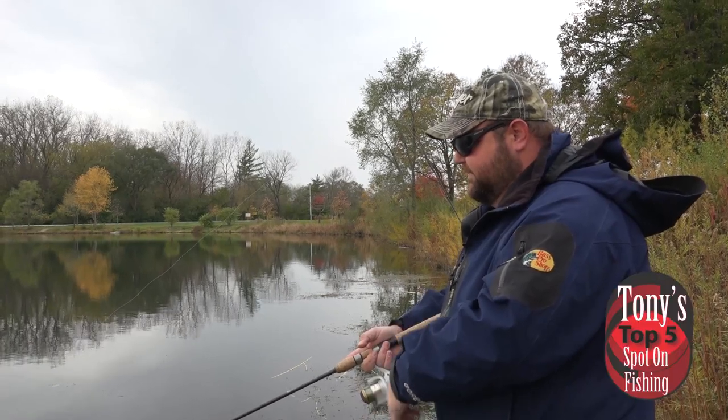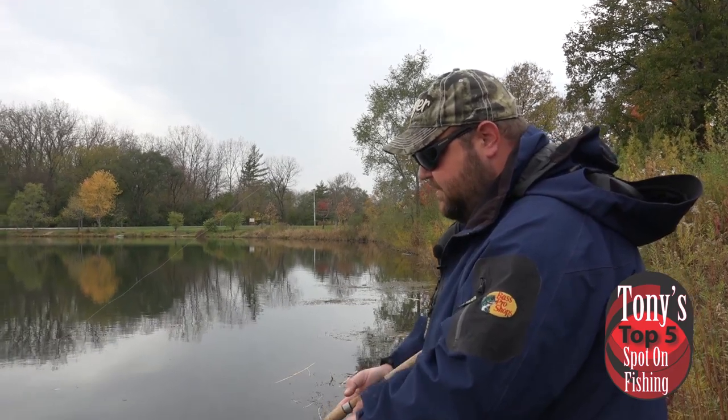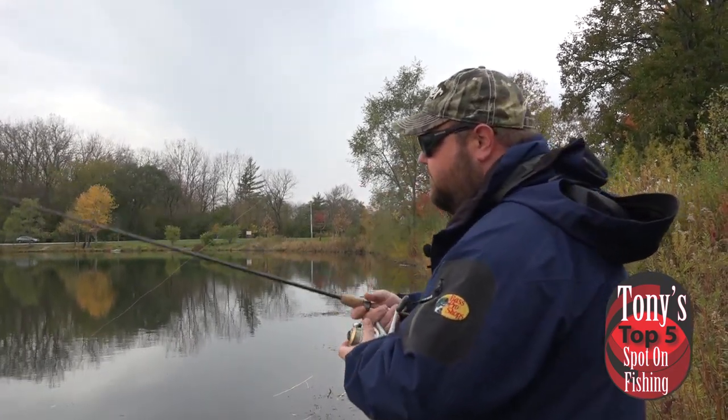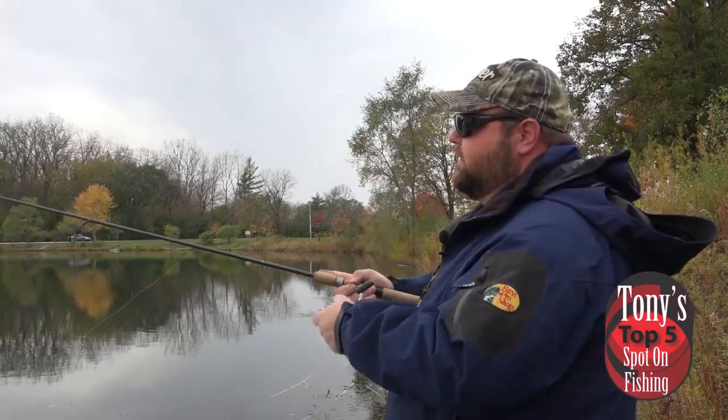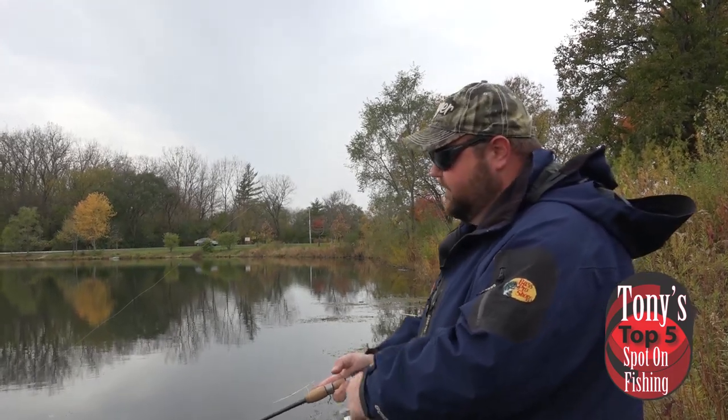Now on the Des Plaines, there are a couple different areas. You have your wadeable sections and shallow stuff, and you also have areas down around Joliet, Shorewood, Morris — all that — where we can actually put the boats in. These presentations we're going to talk about are going to work in both sections equally effectively.